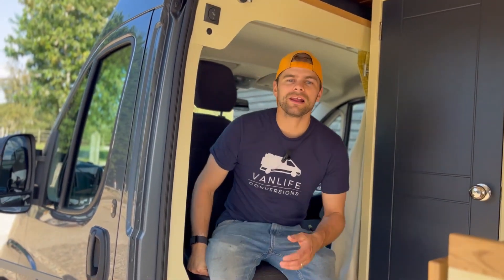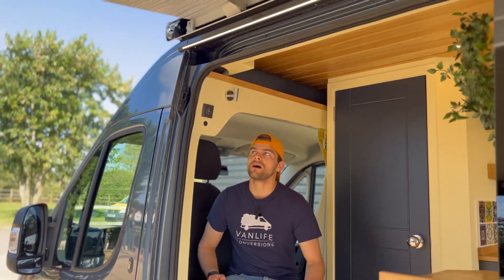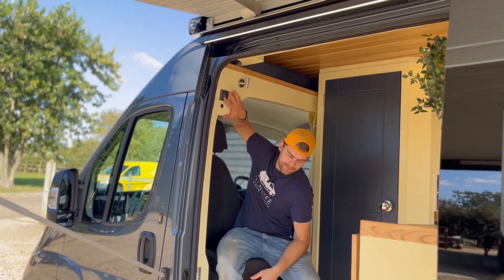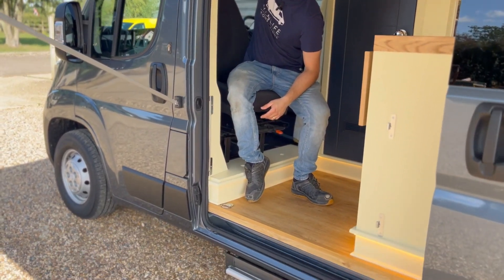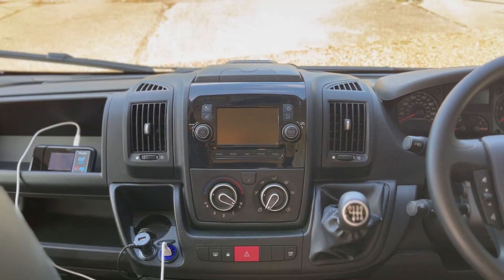Coming into the van we've got an electric step from Thule, an awning, and also an awning light above the sliding door which is switched on and off by this switch. You've got the switch for the step here and it closes automatically when the ignition is started and you drive away. In the cab we've got a permanent USB feed which does both USB-A and USB-C type, and we've got a high-speed mobile router to give you Wi-Fi in the van.